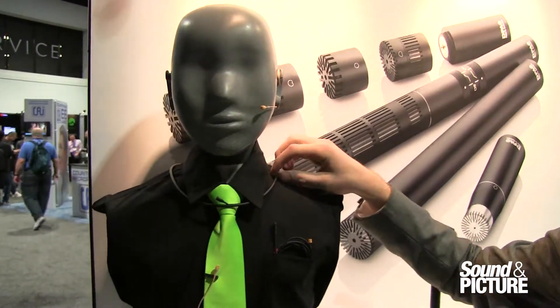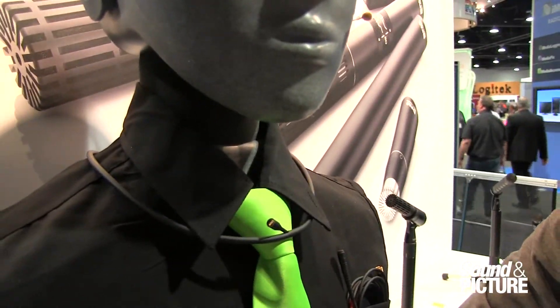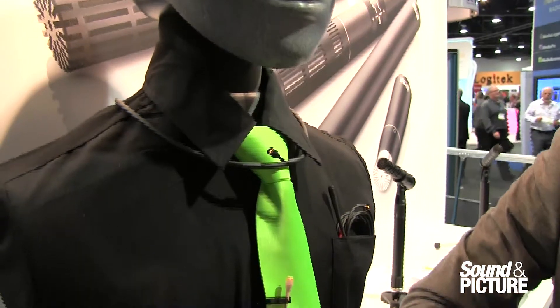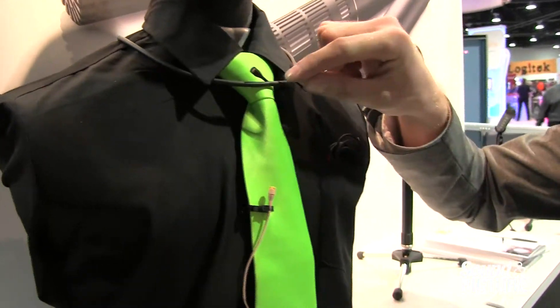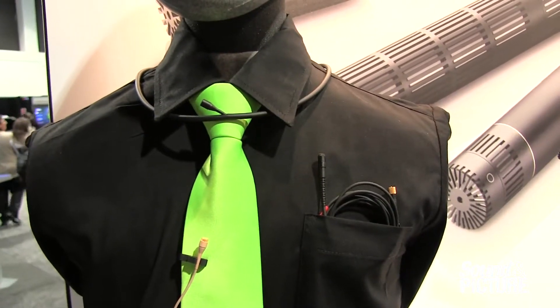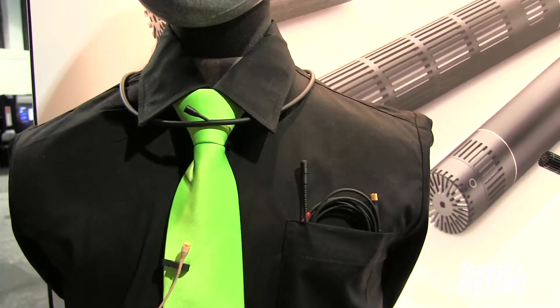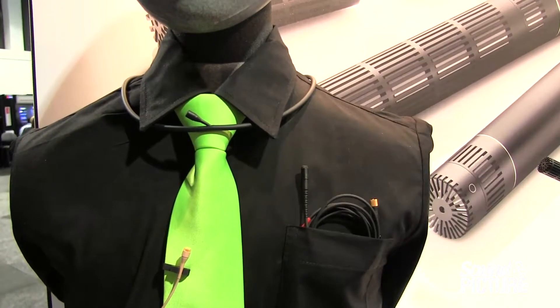Working my way down, these three mics right here — we've taken our 4061 miniature capsule. It is an omni microphone. Here we've implemented it on the necklace microphone, called the Discrete Necklace Microphone. Available in black, brown, and white, and also in two different sizes.